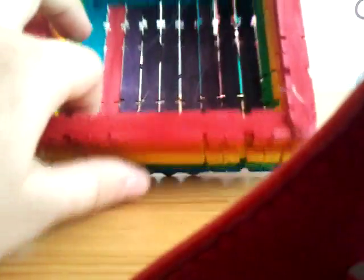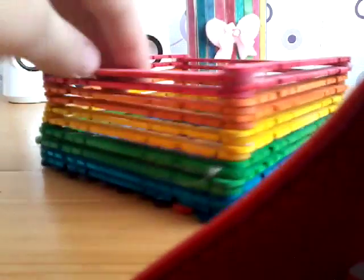So this is what you should end up with — a finished box. The bottom is a slightly different color because I didn't have enough purple sticks. But yeah, this is what you should end up with right now.